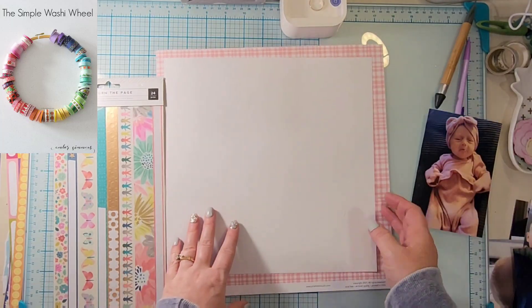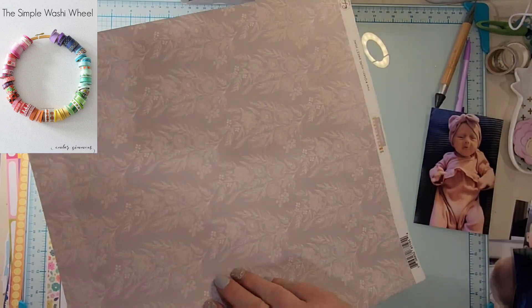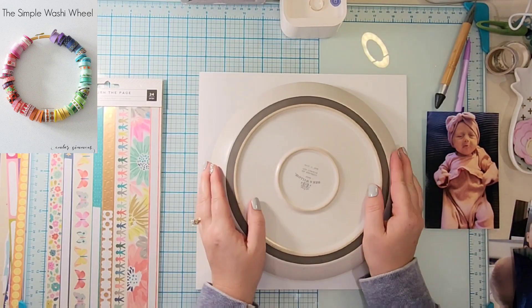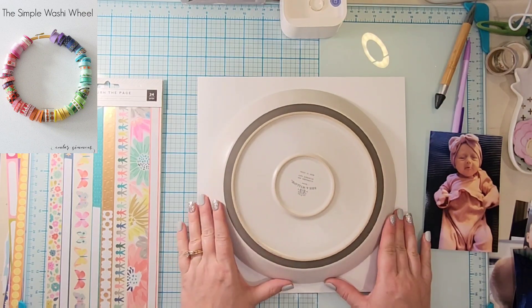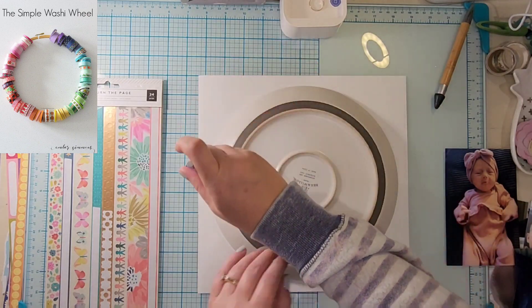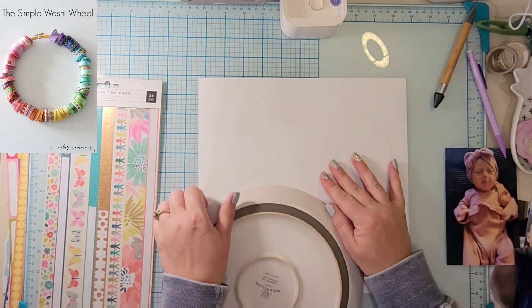Hey everyone, it's Crystal from Pineapple Papers and it is the last Wednesday of the month, which means we are doing Off the Board. Off the Board is a series where we take those pins that we spend hours and hours pinning and actually use them, so some of our inspiration is scrappy and some of it is not.